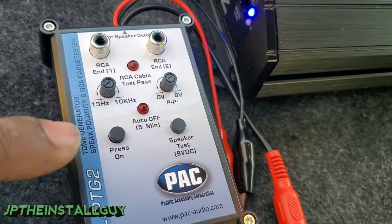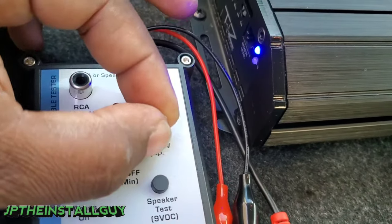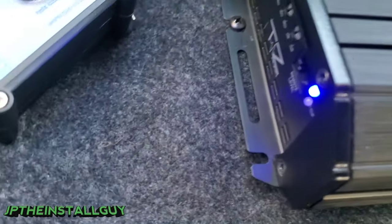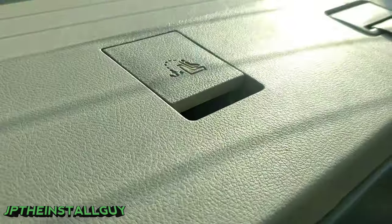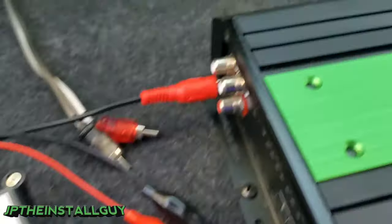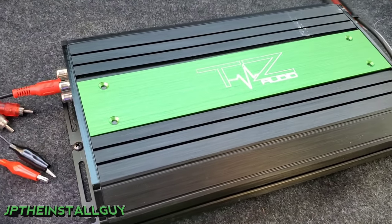One last thing you can check using the PAC piece: it's not only an RCA tester but also a speaker polarity tester and tone generator. It's adjustable from 10,000 Hz down to 13 Hz — we go all the way down to 13 since we're testing subs. Turn the power all the way up, plug the RCA into your amplifier input, go to speaker test, and it should pop the subs. We test the top and bottom speaker terminals, and with everything hooked up we're able to run the tone through the RCA on the amplifier successfully.